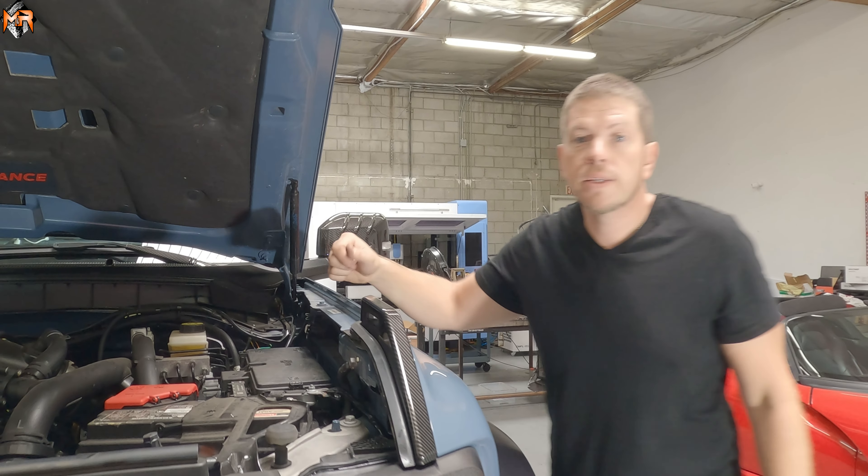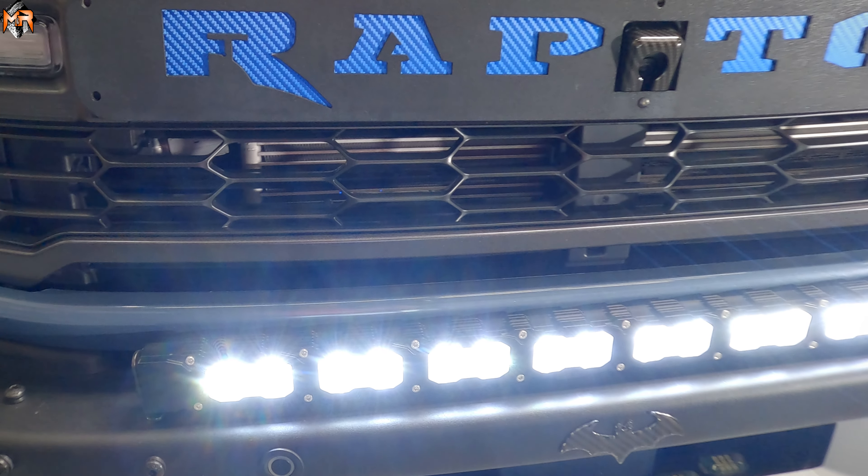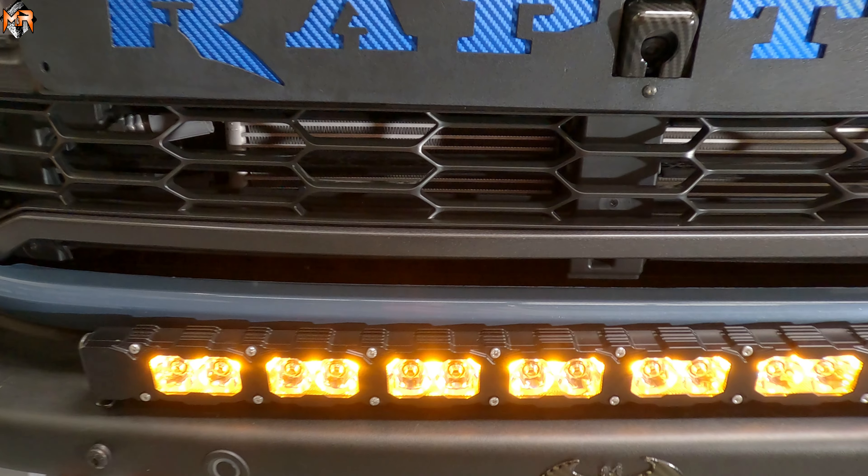Now that we've finished the wiring, let's see how it looks. It looks amazing. This is the powerful white light. And this is the amber DRL. Thank you guys for watching — I know you guys are going to love the product.